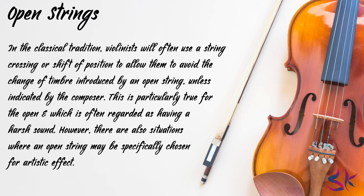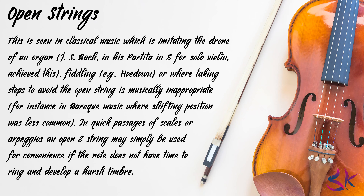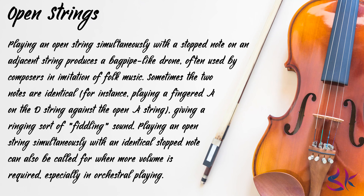However, there are also situations where an open string may be specifically chosen for an artistic effect. This is seen in classical music imitating the drone of an organ. J.S. Bach in his Partita in E for solo violin achieved this effect. In folk music, fiddling, and other traditional music genres, open strings are commonly used for their resonant timbre. Playing an open string simultaneously with a stopped note on an adjacent string produces a bagpipe-like drone, often used by composers in imitation of folk music.